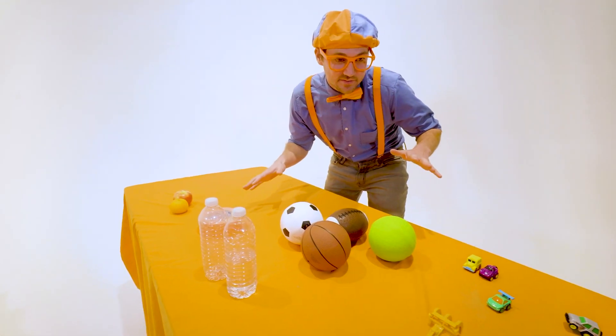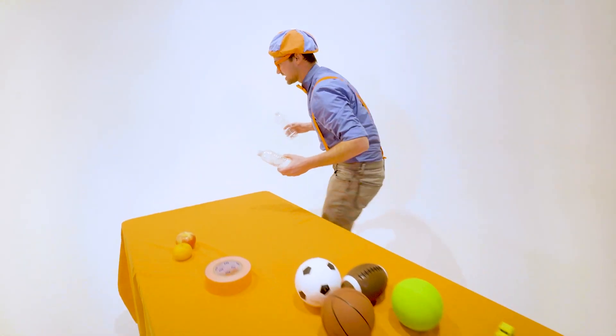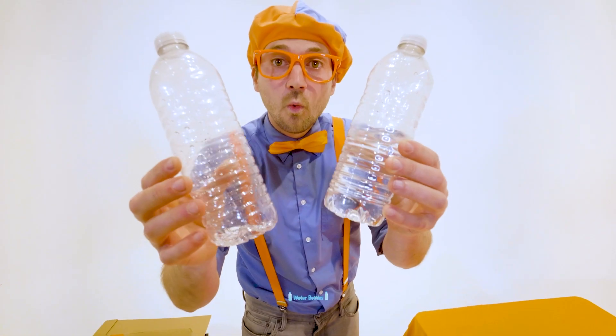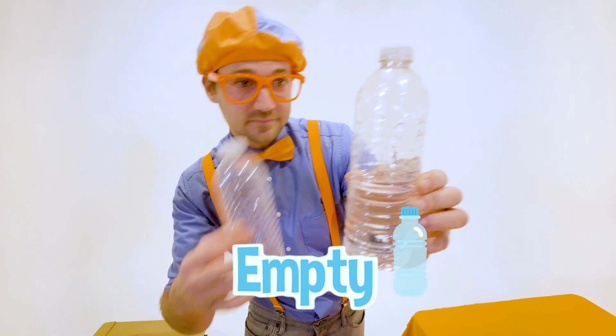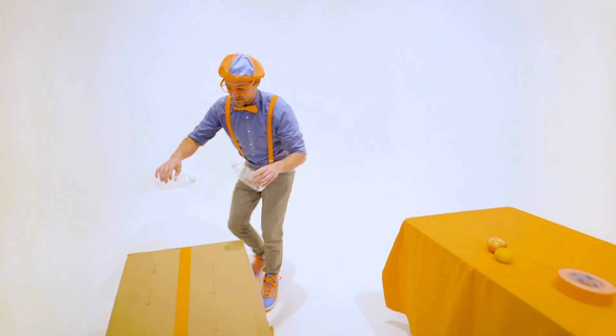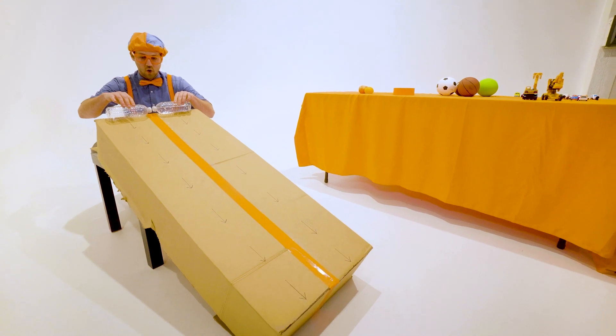I'm sure all these items are going to be a lot faster. Here's another set of items. They're actually the same item — water bottles. But this one is empty and this one is half full. Let's put them on their side and then let's let them roll down.